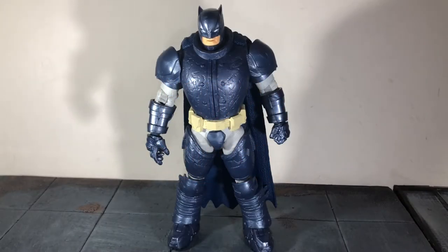Hi everybody, this is BoogassReviews and today I'm going to be doing a review on the McFarlane Toys DC Multiverse Armored Batman Blue Edition figure.